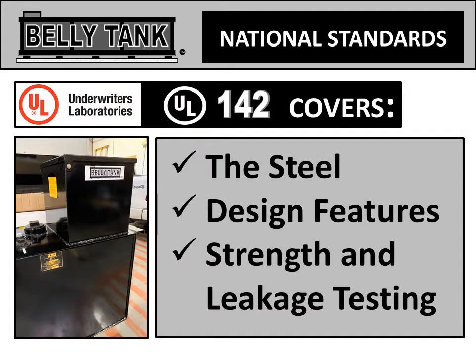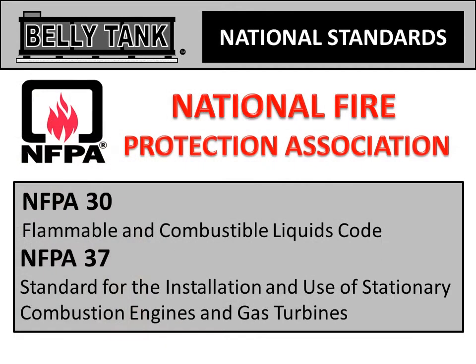UL-142 covers the steel, design features, and strength and leakage testing. Every belly tank also meets the National Fire Protection Association codes, specifically NFPA-30 and NFPA-37.